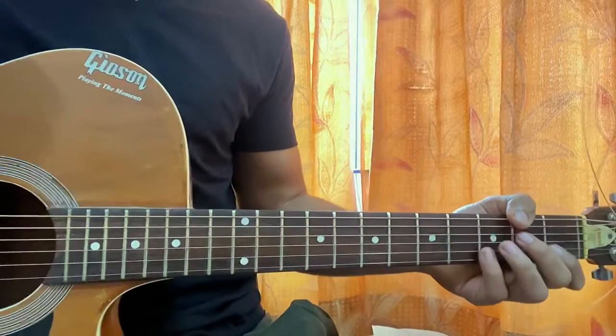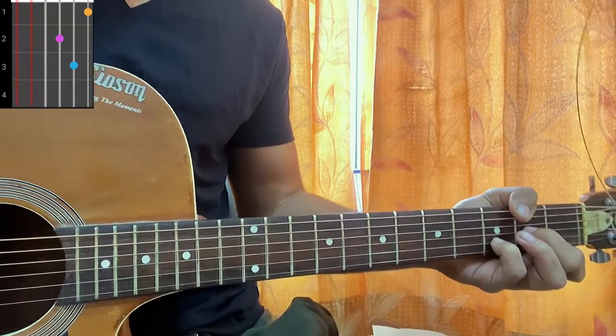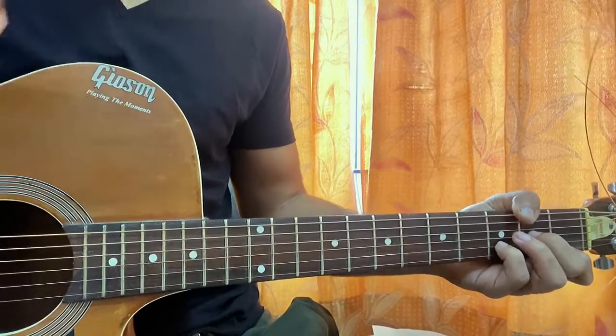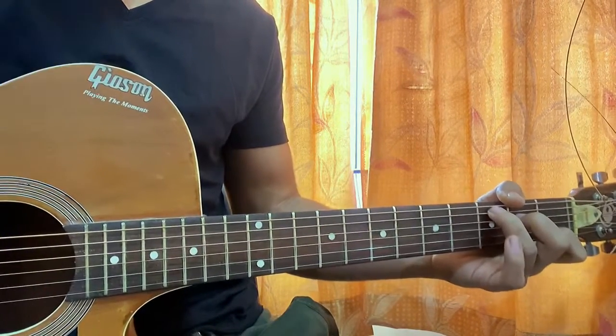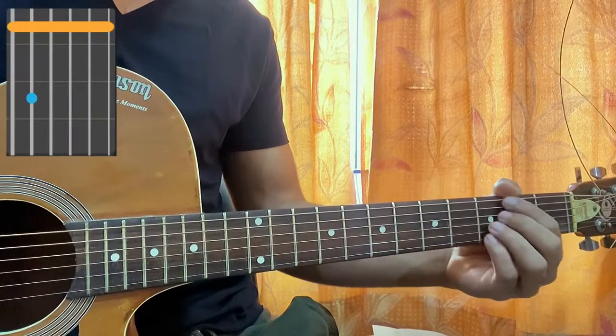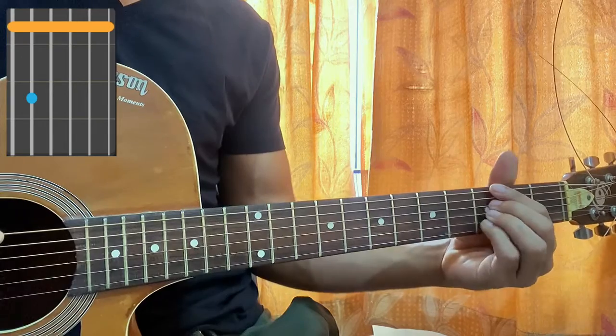First let's have a quick look at the main chord shapes. First chord is D minor: mute, mute, open, second, third, first. Then we have a C major which will be mute, 3, 2, open, first, open. Then we have a G minor chord which I like to play like this, or you can even play an easier version.